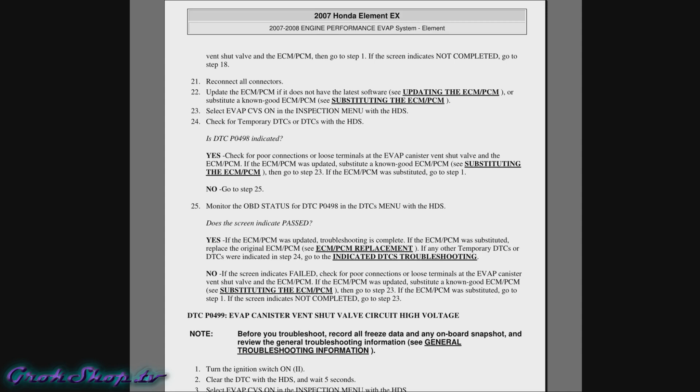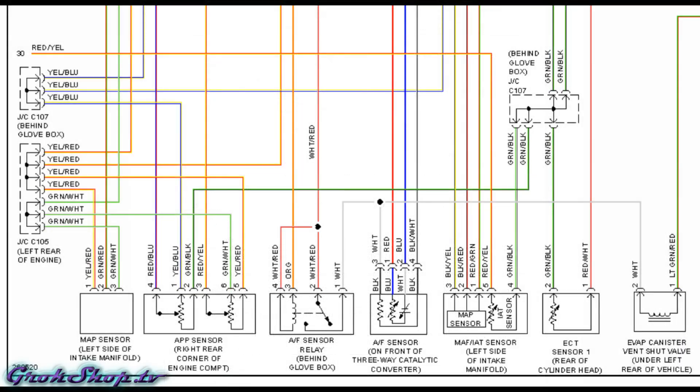With all those possible causes of the DTC eliminated, the service manual runs out of ideas and suggests replacing the ECM. But before taking such drastic and expensive measures, I decided to ponder some wiring diagrams. Recalling that I also had a P0135 code at the same time as the P0498, it would be pretty unusual for two unrelated components to fail simultaneously — so I began to think maybe this is a clue, and started browsing the wiring diagrams in the service manual.